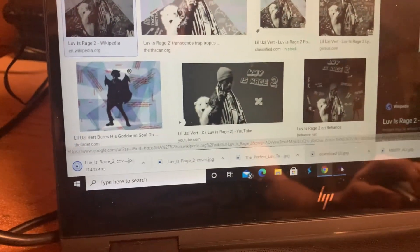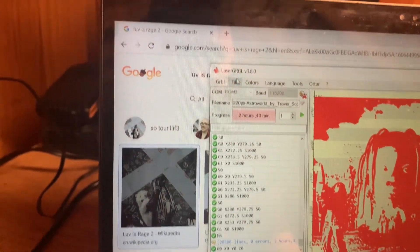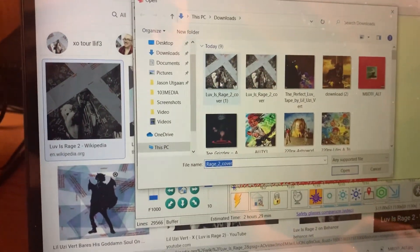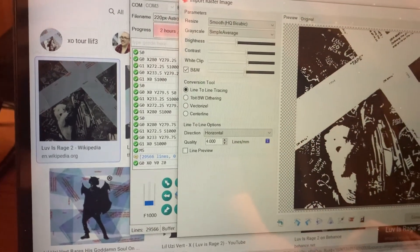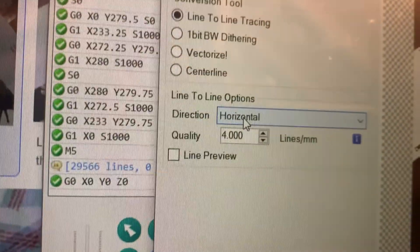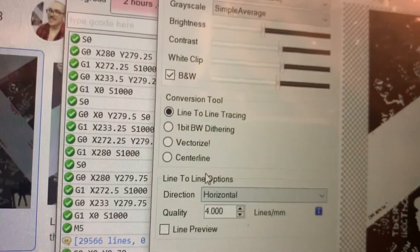Right-click the image, save it — save to Drive, download it. Then go to File, Open File, and click the album cover. Now you can change a bunch of parameters. I have my quality at four lines per millimeter, and I usually do black and white.